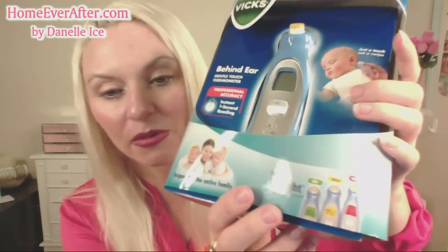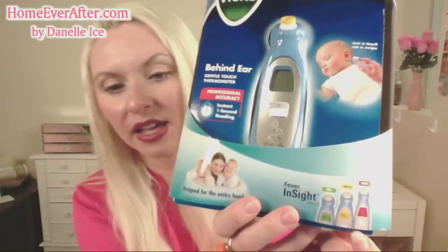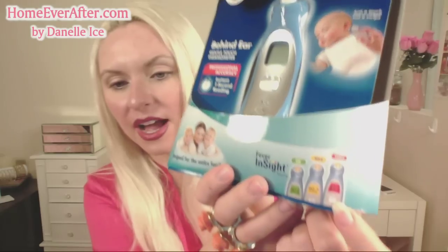Once I was able to get it out, here's what we've got. This part of the packaging gives us some information: designed for the entire family, behind the ear gentle touch thermometer with professional accuracy, one second instant reading, just a touch not a swipe, and it works behind the ear. It comes with fever insight, which is the part I really like — it lights up green for okay, yellow for mild fever, and red for high fever. That's really handy, especially for anyone trying to take a temperature of a sick baby in a dark nursery.